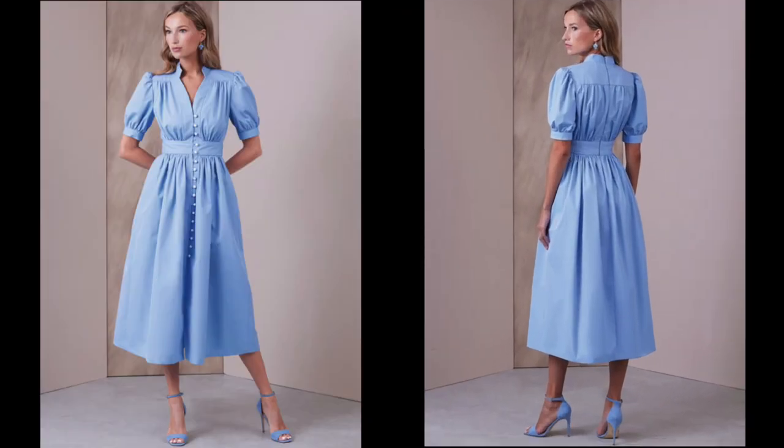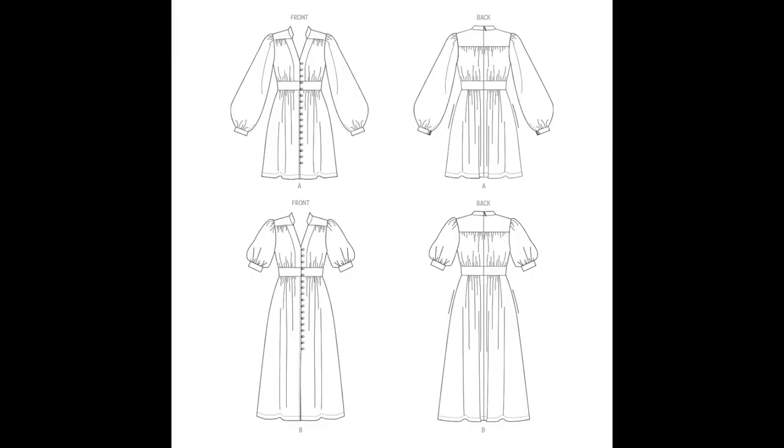I also wanted to show you View B of the Vogue design. It's basically the same dress — same front, back, waistband, yoke and collar — but the skirt is longer and it has almost elbow-length short puffed sleeves. The cotton poplin in this view really makes the design pop. For those of you who enjoy sewing, these line drawings are super useful — they let you study the design without the confusion of fabric, so you can really decide if it's something you'd like to wear and plan your fabric selection.